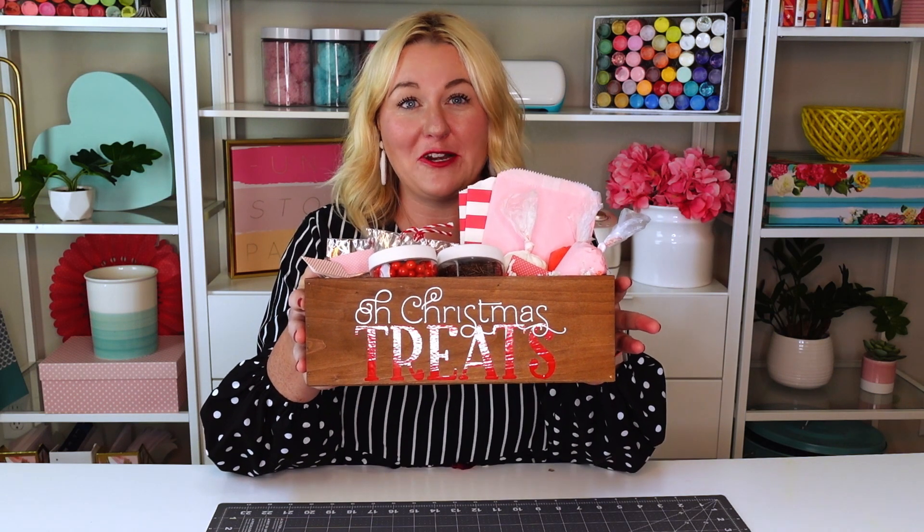I'm going to show you how to make this really easy O'Christmas Treats vinyl box to give to your neighbors or friends.